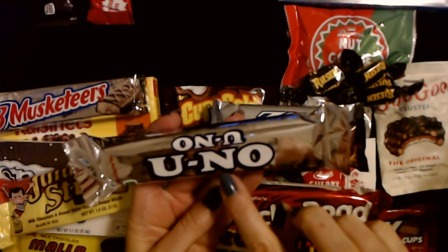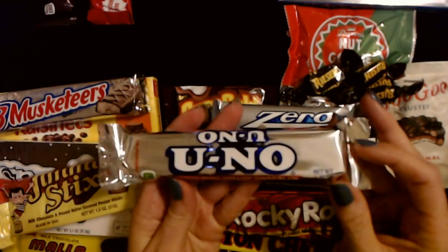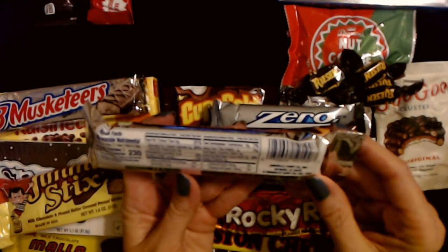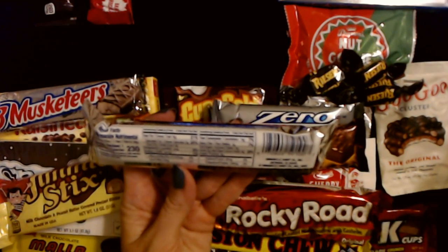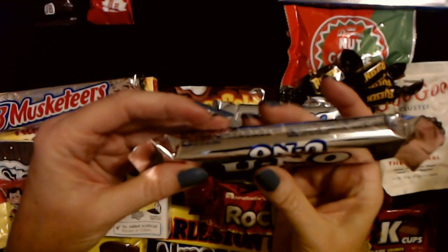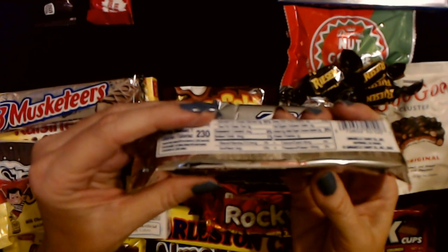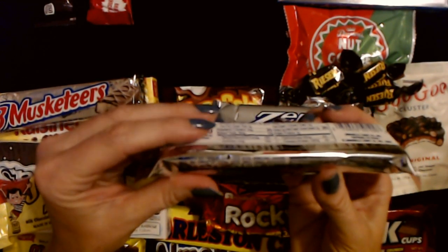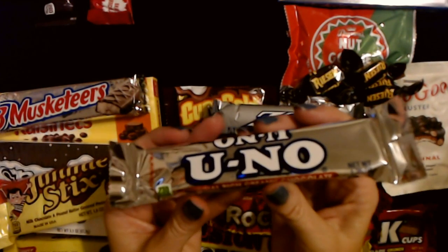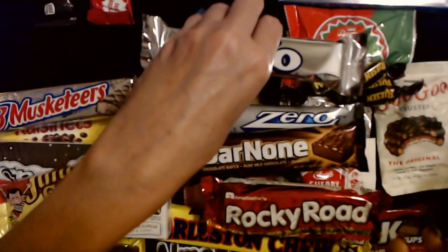The next one is a U-No Bar — or is it pronounced 'Uno'? I don't know. Original Rich Creamy Chocolate. This is also from the Annabelle Candy Company, Hayward, California. It's very soft — not just solid chocolate, because it has milk chocolate plus hydrogenated vegetable oil and other stuff. There's something else in it but I can't tell what. I am completely unfamiliar with this one. It's 1.35 ounces.